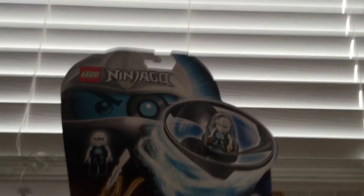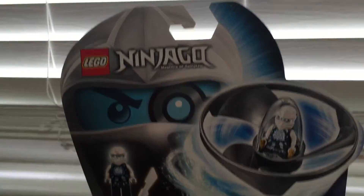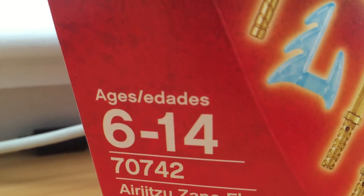Hey guys, I'm here, and today I'm going to play Airjitzu Fire. I want to show you guys. We got Zane — look over here, Airjitzu Zane Fire. It comes with 42 pieces and it's rated ages 6 through 14.